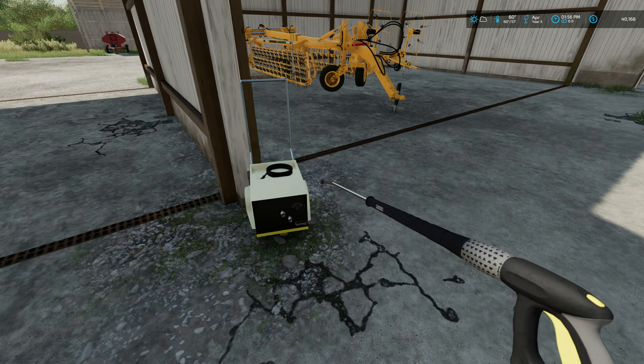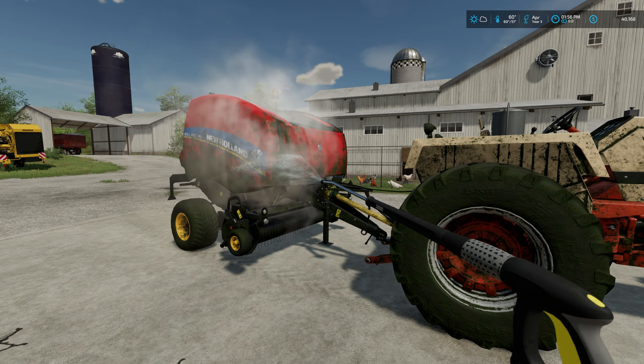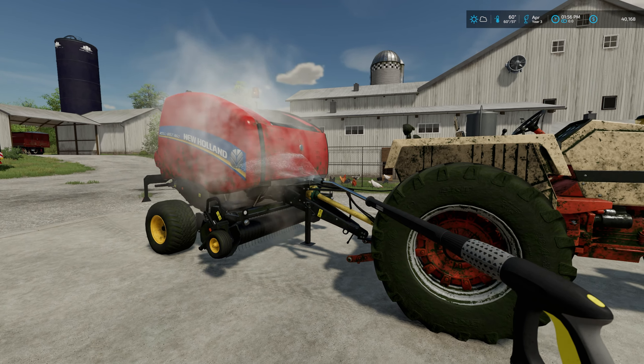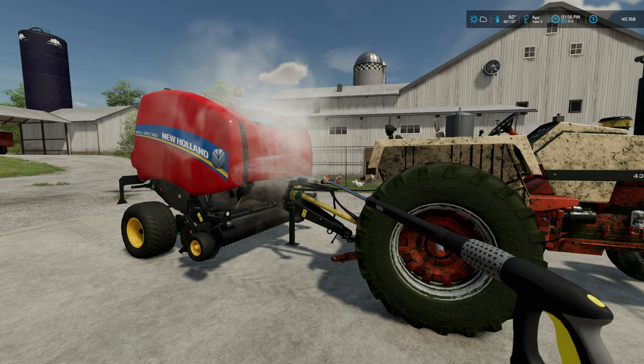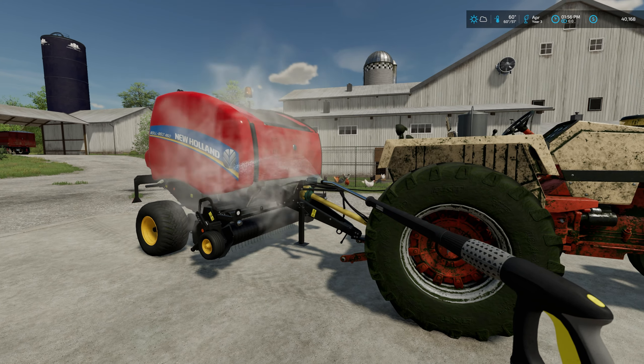There's the old pressure washer. We actually got quite a few bales off those two fields, so I think it'll make for a good amount of hay that we'll have in the barn, or we can sell it at some point.